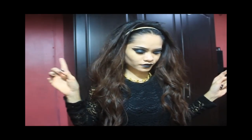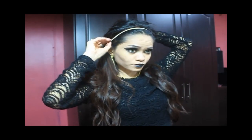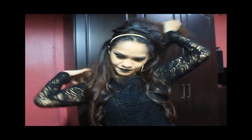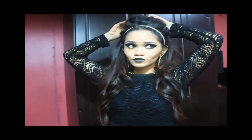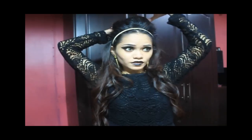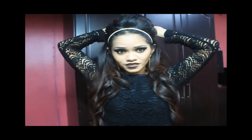Another option would be, after teasing your hair, you can take your hair into a half-up style like that. Then make a good volume for your hair and pin it in place. Pin it again, just like that.